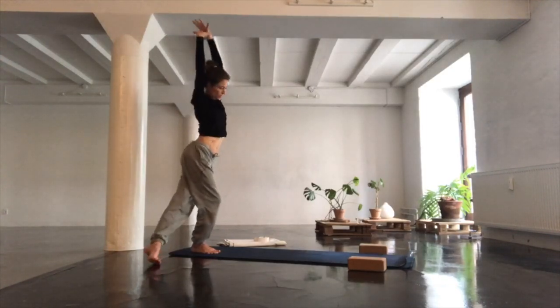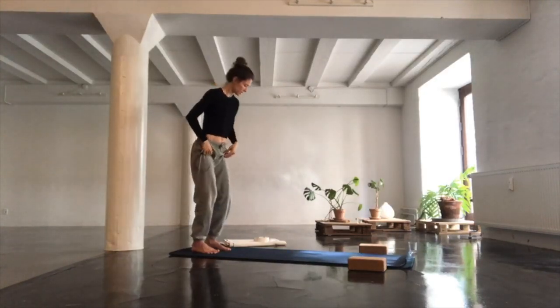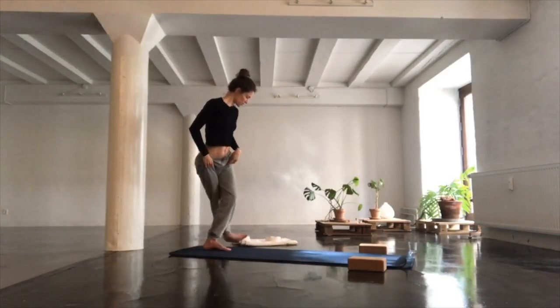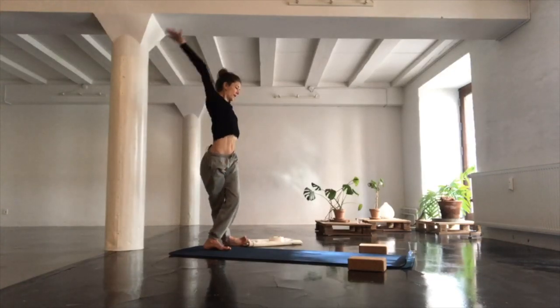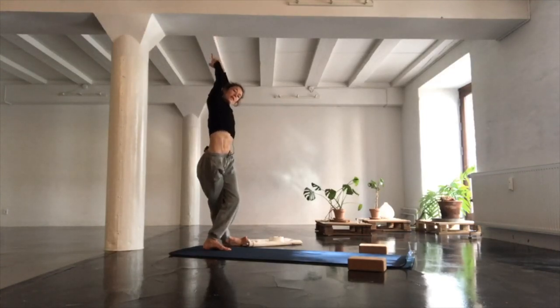Return to center, going for the other side — bending both knees, stepping your right foot to the outside of the left side of your mat. Reach your hands high, taking hold of your wrist. Inhale, lifting and going to the left. Breathing into your right side.